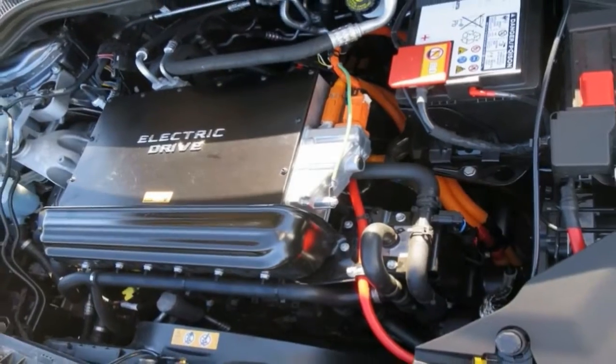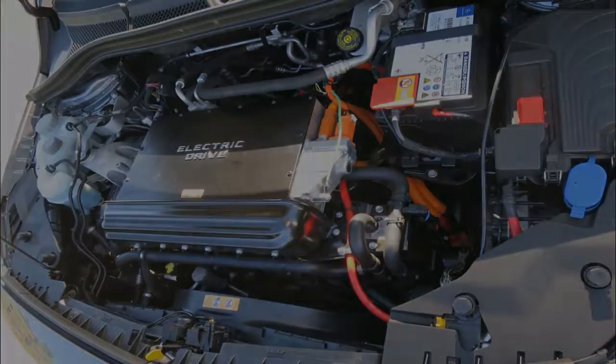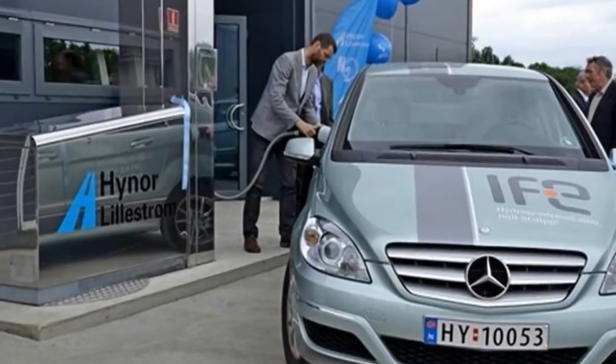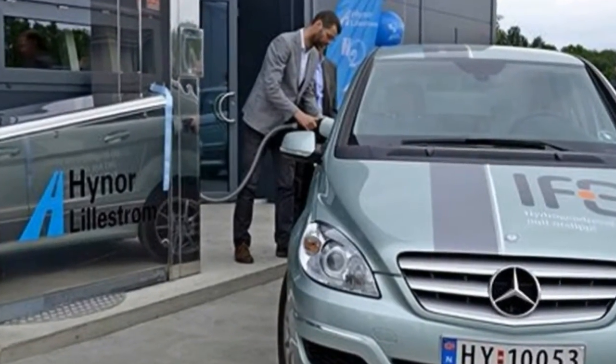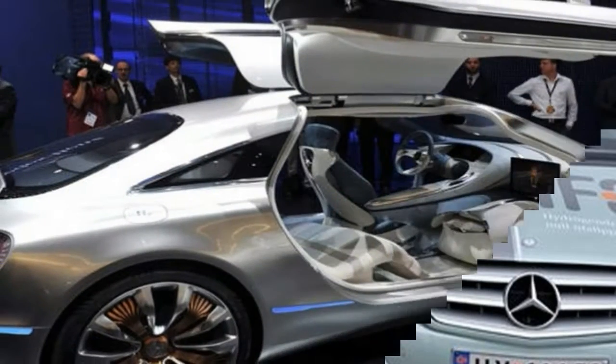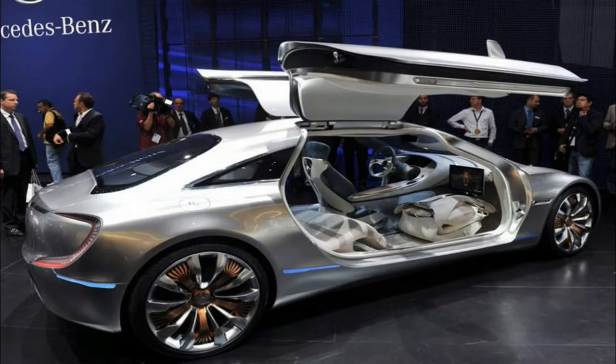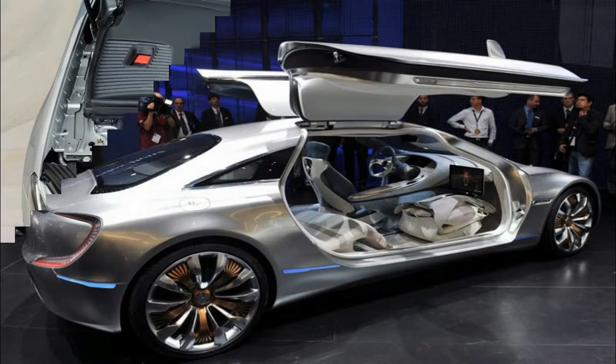Up front, you'll find that the F-Cell features its own unique headlights with a different LED strip up top and a different bulb layout as well. In between the lights, you'll find a familiar grille, but instead of the dual-louver insert found on the standard model, you get a one-piece unit that's accented with blue and features an even larger Mercedes emblem.